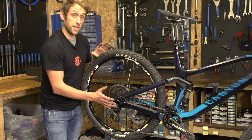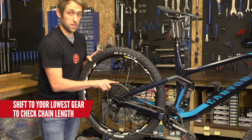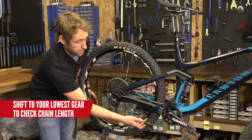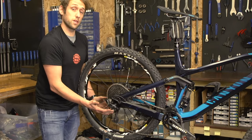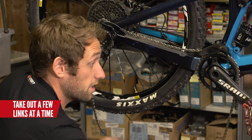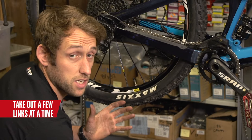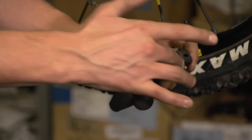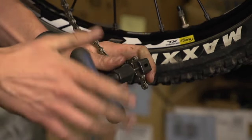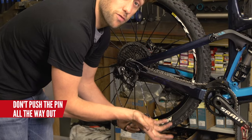So the next step is to get your chain length correct. You want the chain to be as tight as possible in your lowest gear. The derailleur should look something like this. As you can see, my chain is far too long here, so I know that I am going to have to remove links. Split the chain. Just try and take a couple of links out at a time because you do not want to be trying to add links back into the chain if you chop it too short.